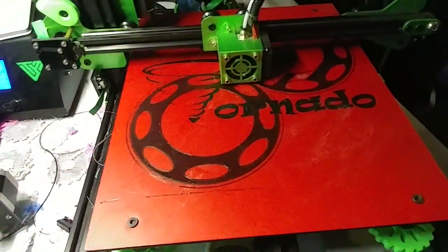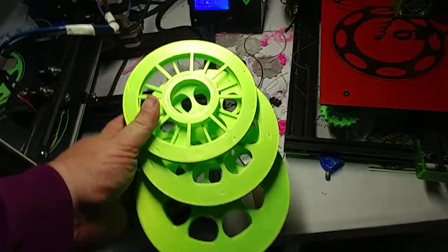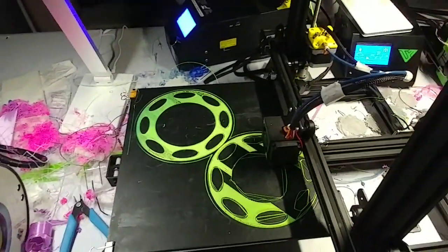Here's one printing on the TiVo Tornado. It's an iteration as I work on improving the design — so that's the latest design right there. We'll see how that works in the morning.